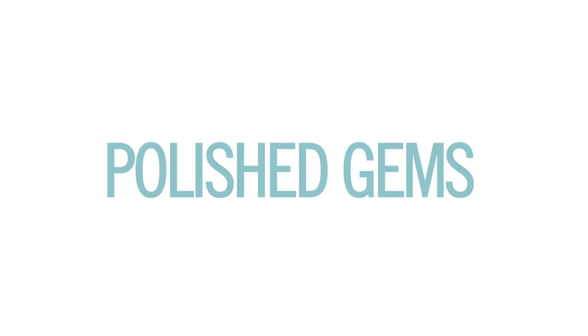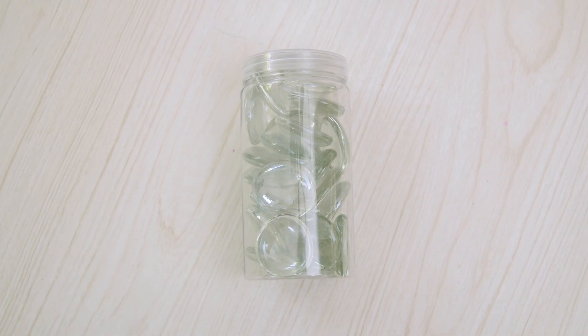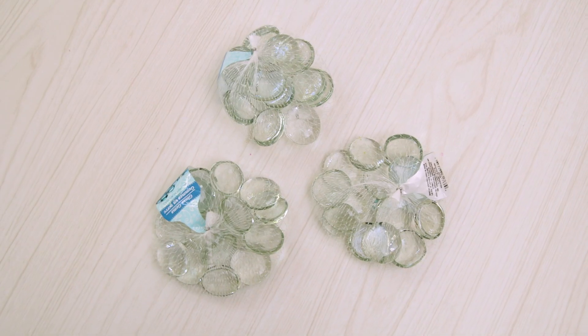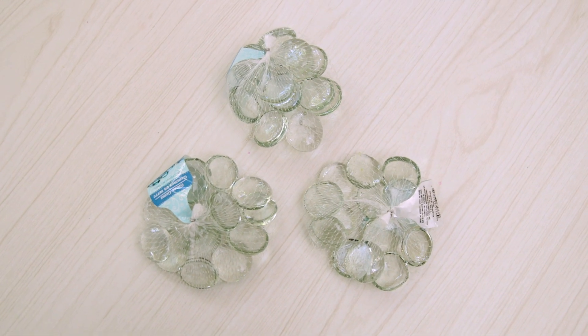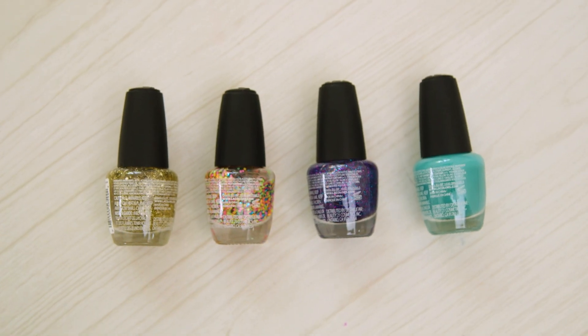So first up we've got polished gems. For this and all of them today you'll need Mancala beads, the larger size. I got these at Michaels for $3.99 or you can even find them at the dollar store. You'll also need adhesive magnets, and then for this one, your leftover matte or glitter nail polish.